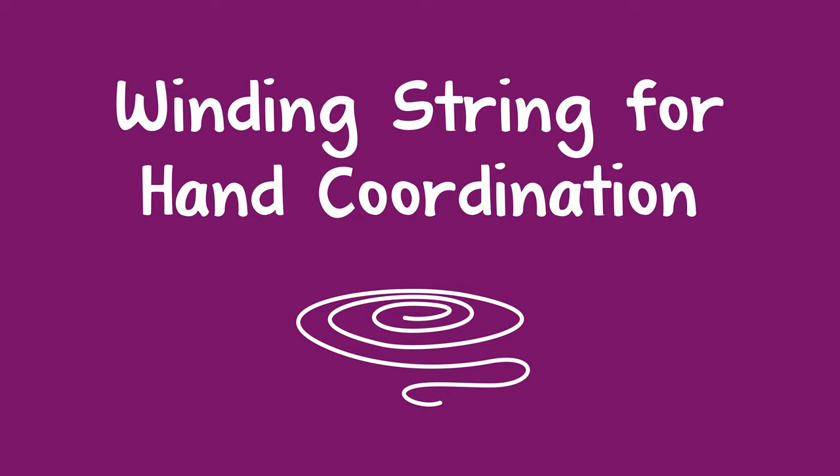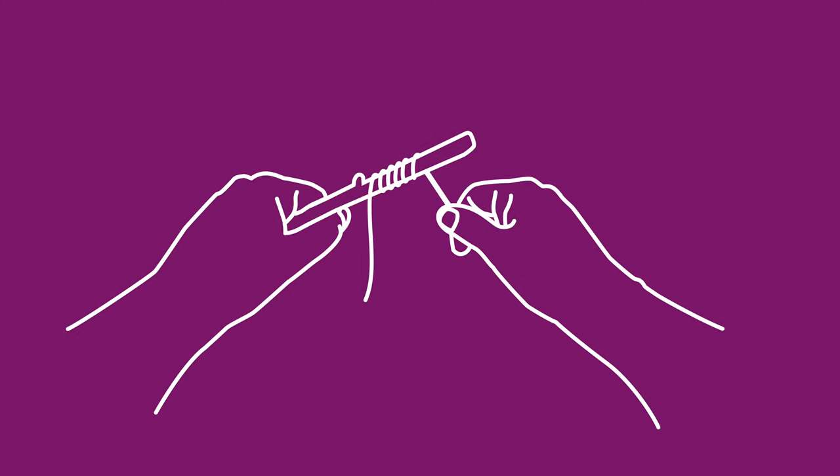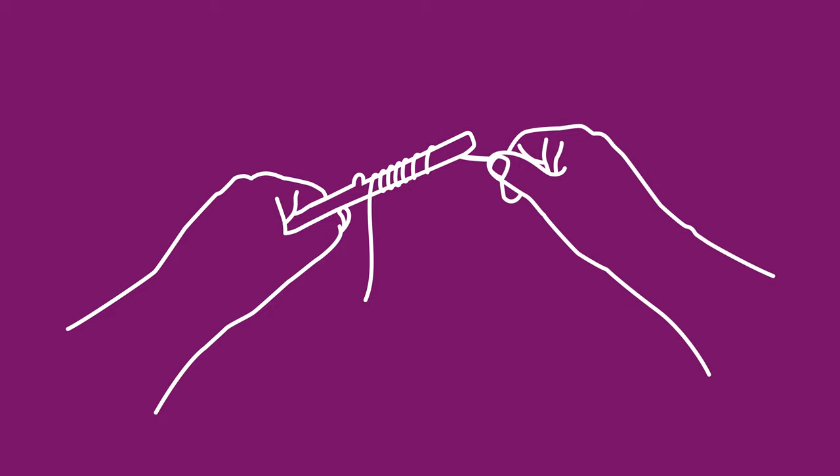Eye-hand coordination is a crucial skill children need to develop. Here is a winding activity you can use to help with that development. All you need is a stick and a long piece of string. You can show the child how to wind the string around the stick, and then ask them to try it.